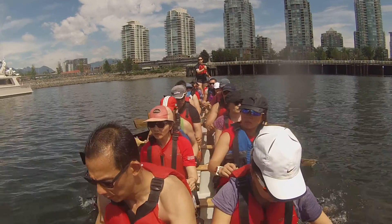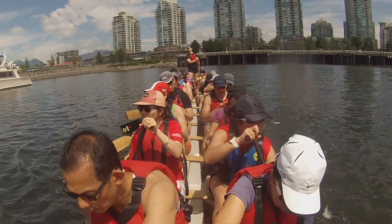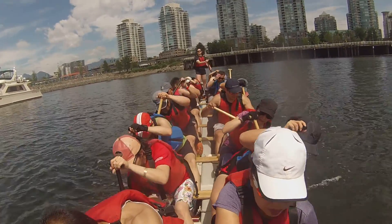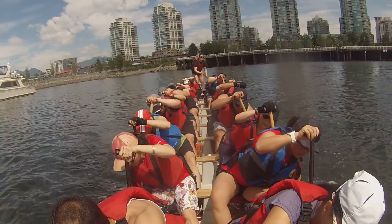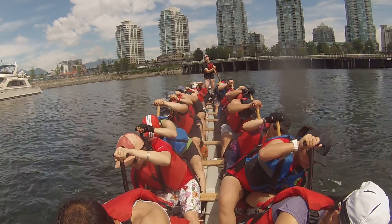Hold. Hold. Okay, hold hard. Are you ready? Paddles, are you ready? Attention.